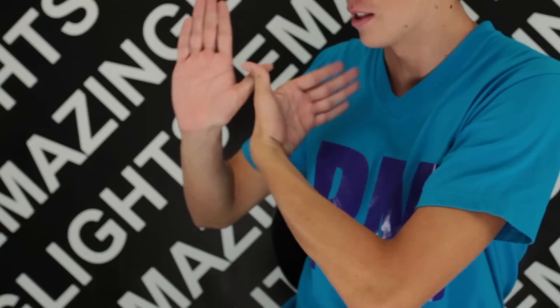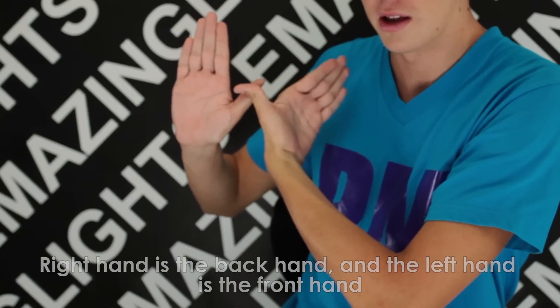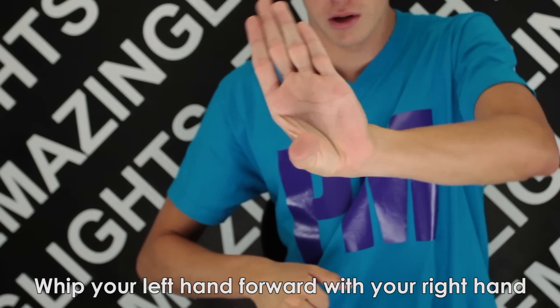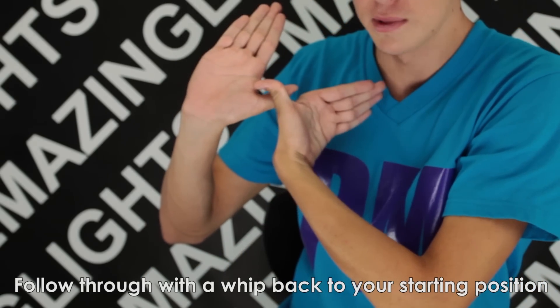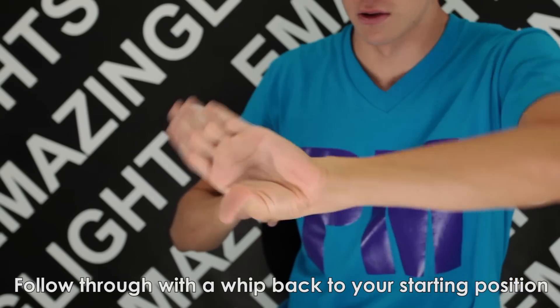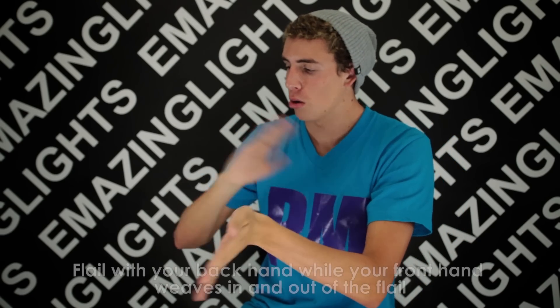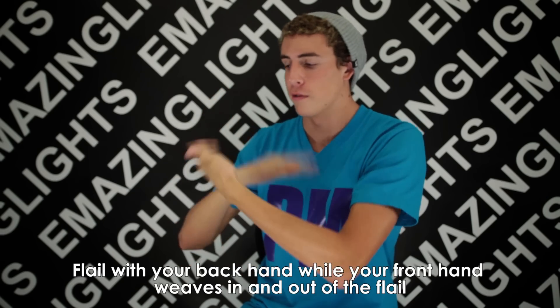To begin this move, you will start with your right hand as your backhand and your left hand as your forward hand. You will whip down your backhand, whipping forward your front hand, which will then rotate around and back to the same position for you to start the process over again. Once you are fully comfortable with this move, you can incorporate flailing by adding one or more flails to your backhand for each time that you throw your front hand forward.